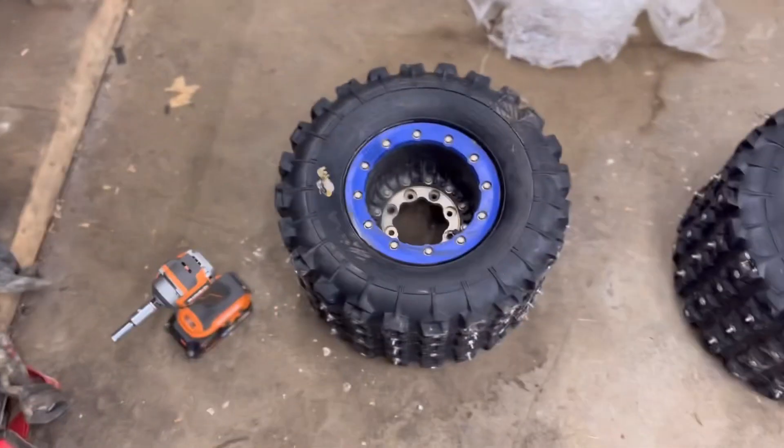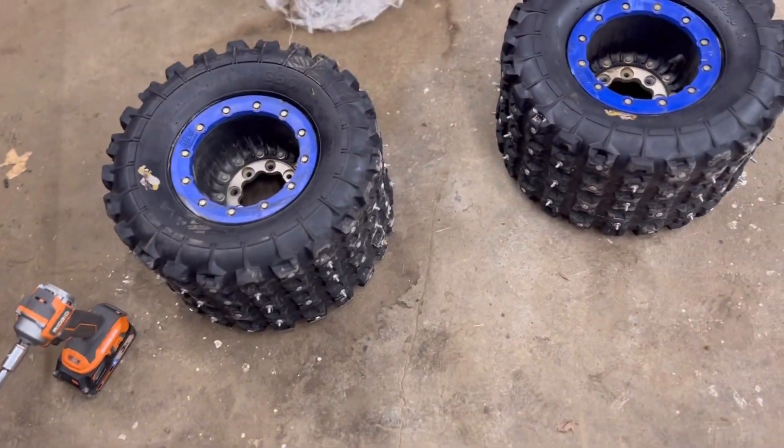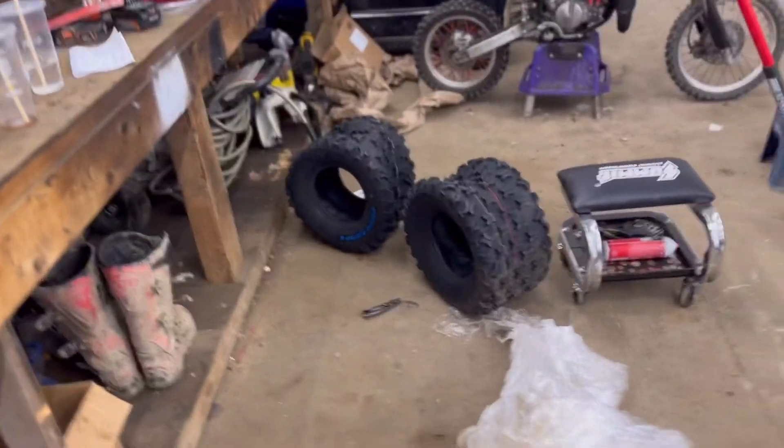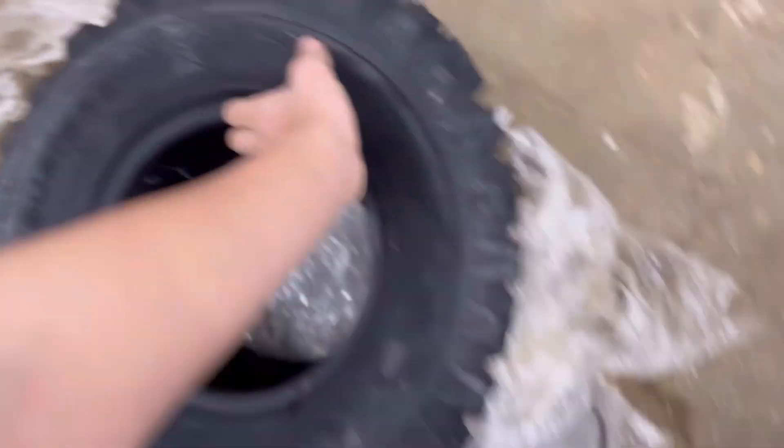Hey guys, what's up? Today we got the Hyper B-Blocks off of my YFZ450X, and we are going to be switching the tires to these GBC Ground Buster 3's, which is the newest one.